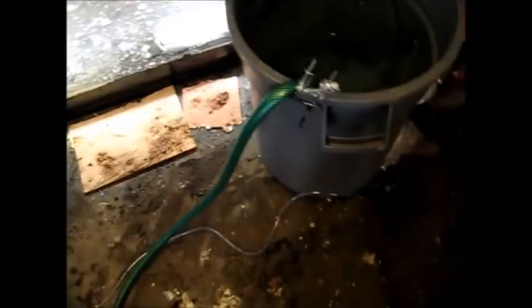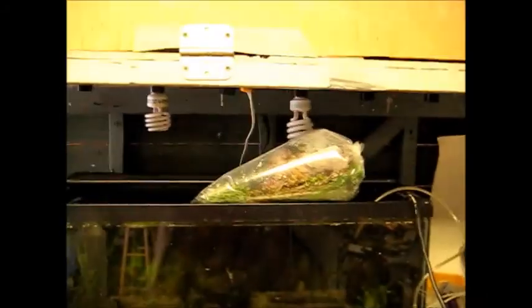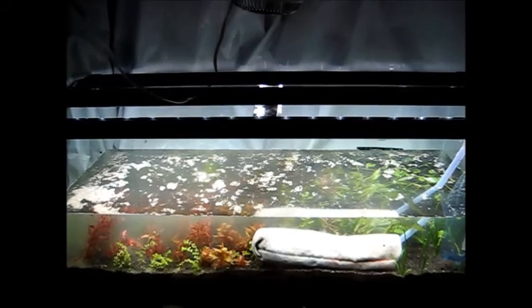We're at the next step — this is how I slowly fill my tanks. I fill a bucket, put my water conditioner in, and then I just put a sock in there so it's dribbling into the sock, keeping the tank filling slowly. I've got a nice big bag of plants to go in once it's filled.